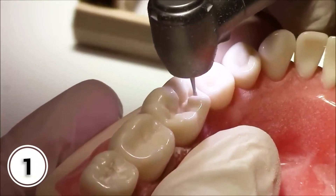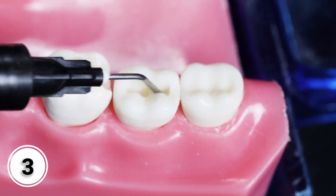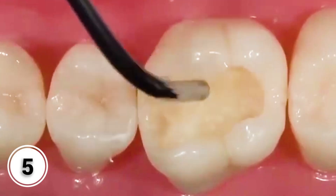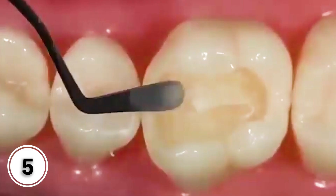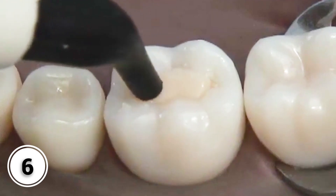Prepare the cavity and dry the surface. Attach the dispensing tip to the syringe. Apply a thin layer of Denticle LC paste on the desired area. Cure the material for 40 seconds. After curing, make any necessary adjustment or addition to ensure proper coverage and adhesion. Remove any excess material if needed. Proceed with the placement of the restorative material of choice.